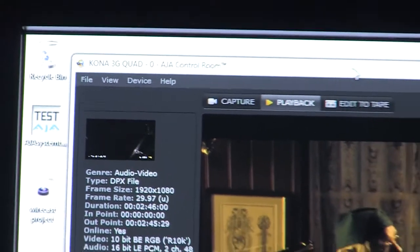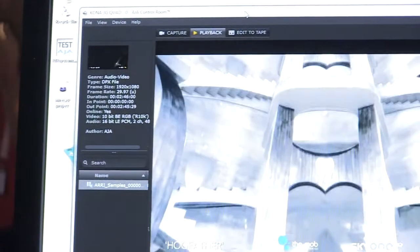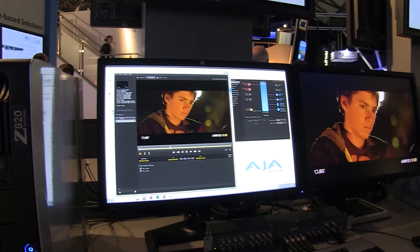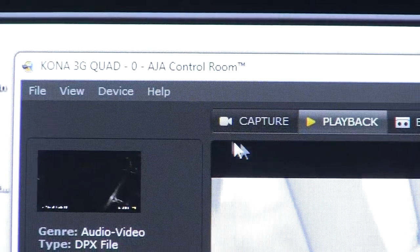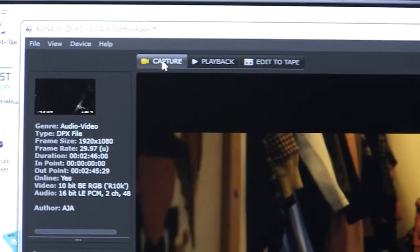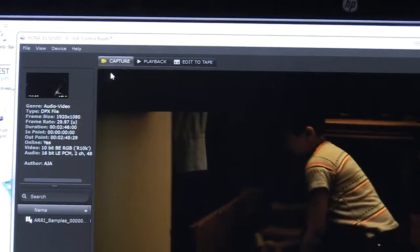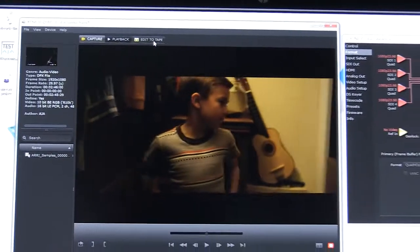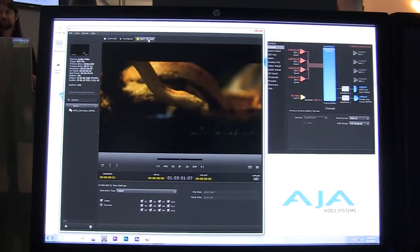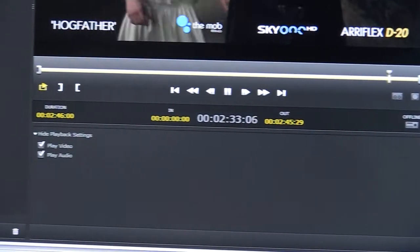For a lot of users who are doing things like working in broadcast, they don't necessarily always need a full blown NLE. So what this software does — and it's free, so if you go to aja.com today and download it — it's called Control Room. It'll allow you to ingest, playback, play out to an SDI or HDMI monitor, or indeed lay to tape. It's a free tool that effectively just helps you with the basics of getting material in and out.